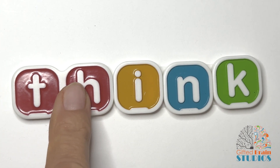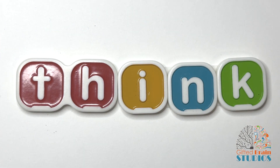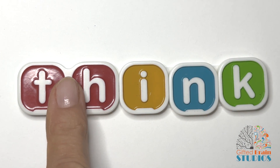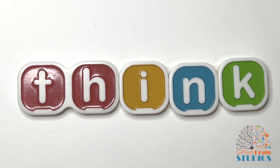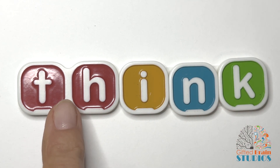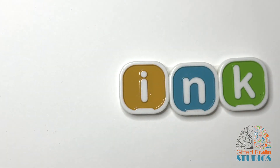Okay, here's the digraph TH. Remember, it's two letters but it makes one sound — TH. Okay, tap and stretch. THINK. Tap and stretch again. THINK. Say it fast. THINK. Good job. I think you're getting the hang of this.